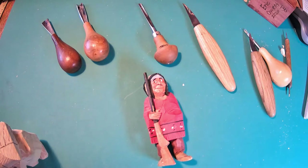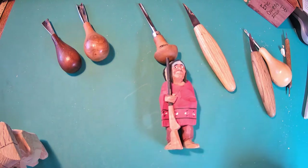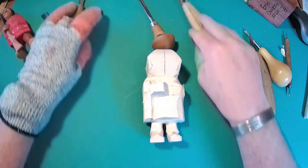Welcome back, thanks for joining us again. We're Carving with Eric and we're still working on this little Indian guy, Native American. This is where we went with our last video — we got to this point. Let me move everything out of the way.